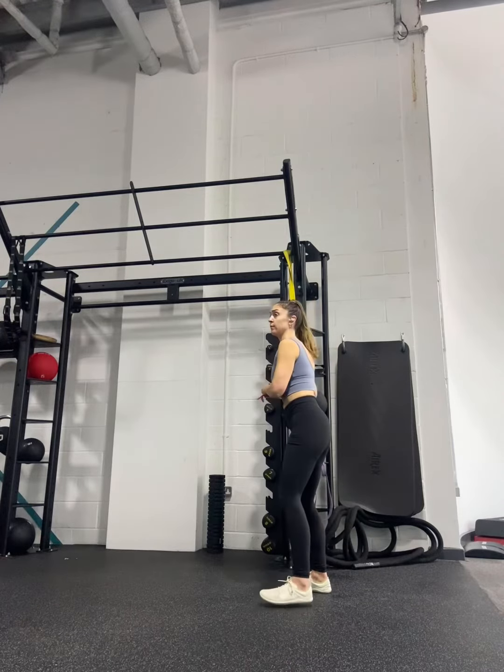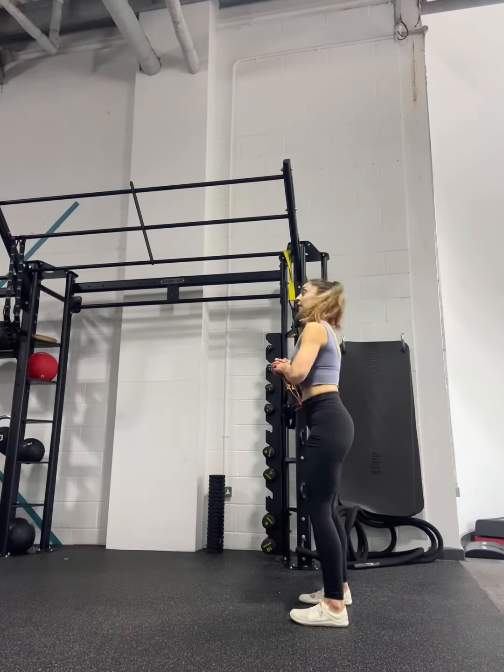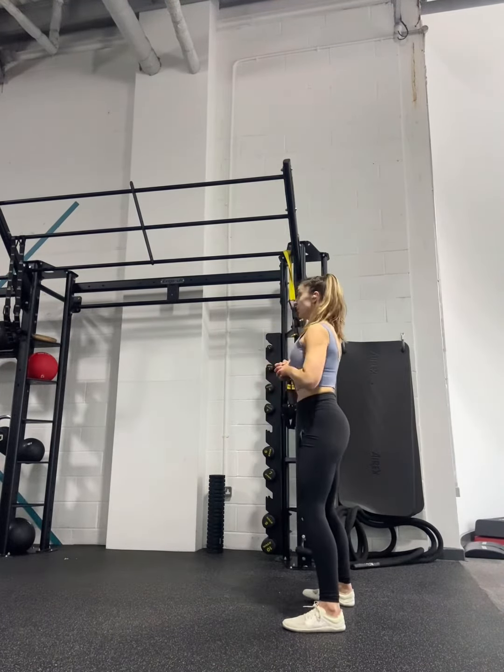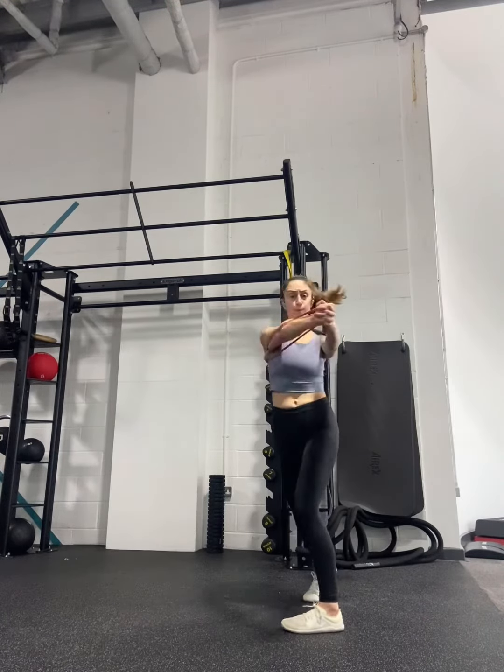Tie a long resistance band somewhere secure. Make sure that resistance band is in line with your chest or kind of bottom of the ribcage. Take a few steps out to the side, then from there you're going to perform your paloff press and then into a rotation.